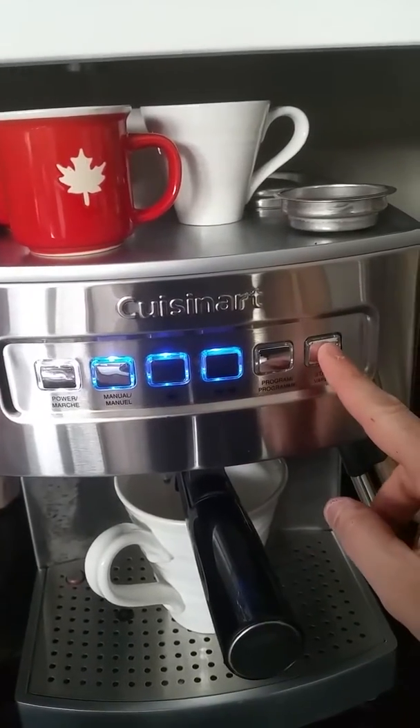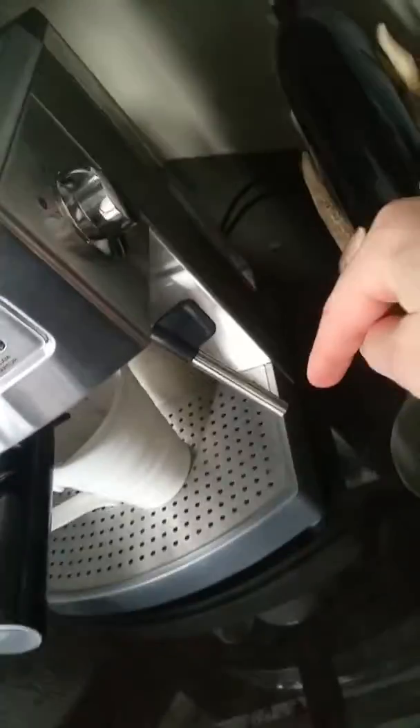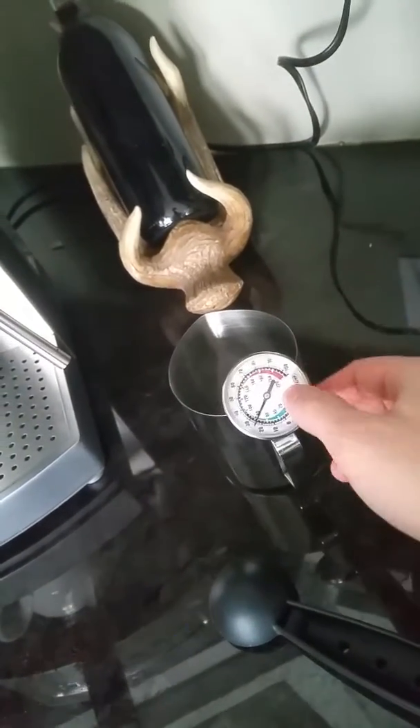So now we can press steam. If the steamer is heating up, when that light stops blinking, you can turn the steamer on. Steam your milk to between 160 and 180, and then you're done.